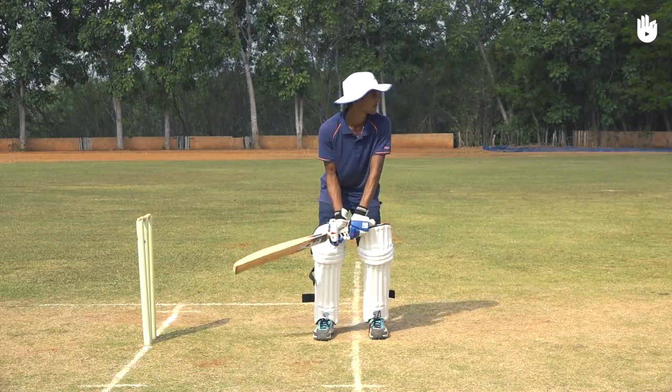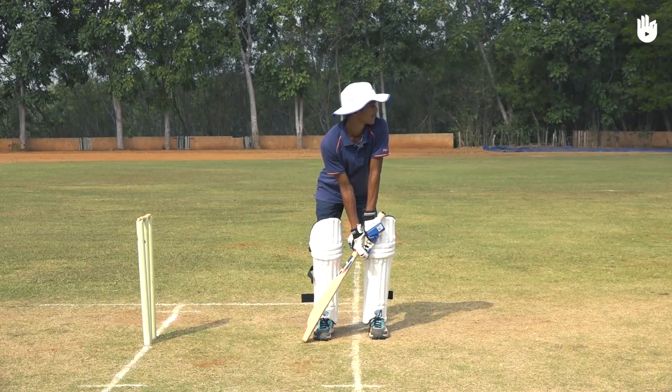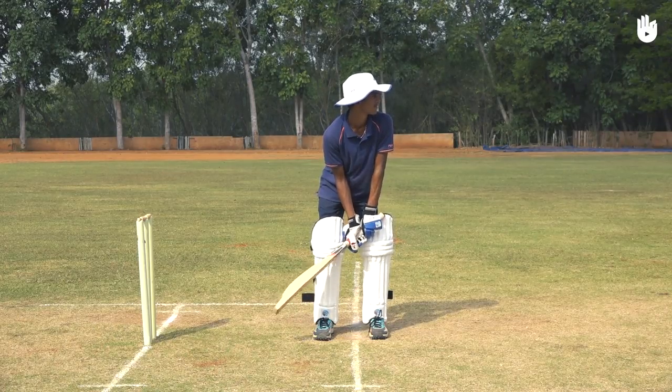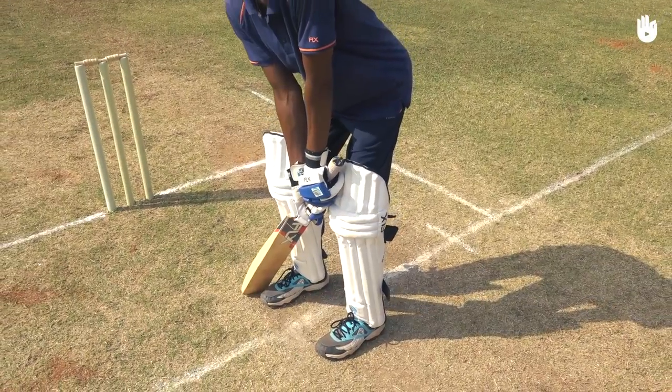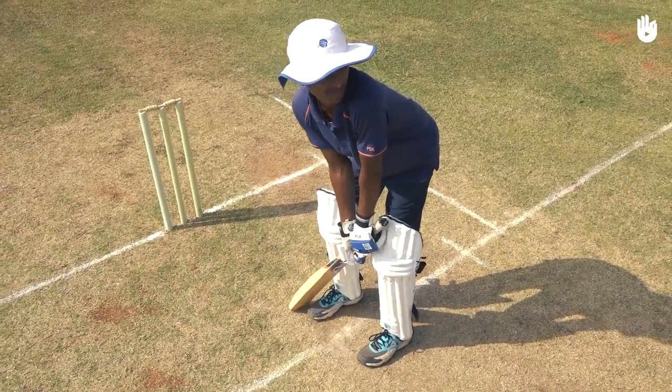Bend your knees just enough so that you are ready to spring forward or step back. Tap the bat behind your back foot so that you're aware of your relative position to the wicket. Make sure you don't lean on your bat when you ground it.